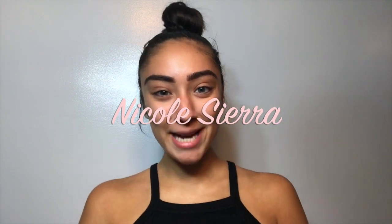Hey guys, this is Nicole Sierra. Welcome back to my channel. First things first, I'm kind of a little sick so my voice sounds a little weird. But anyways, for this video I'm going to be doing a one brand makeup tutorial with the brand Wet n Wild, and let's get started.